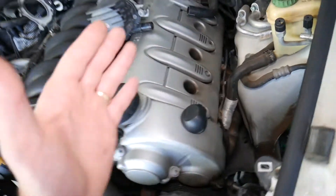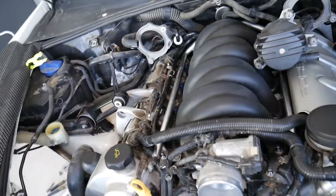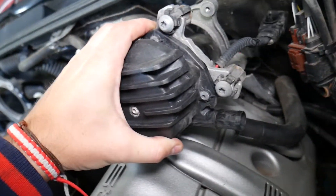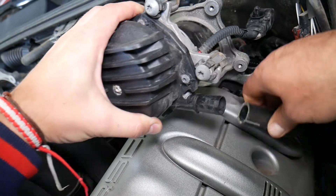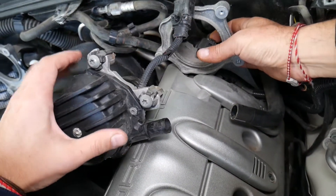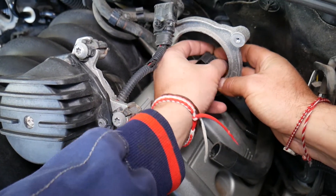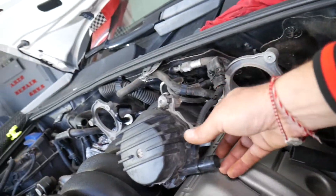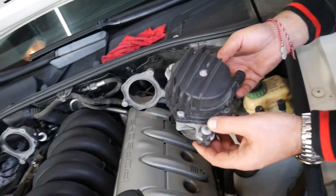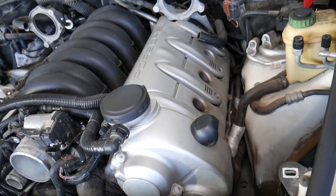If you're working on the right side of the engine, replacing a single ignition coil is not too bad. But if you're on the left side, there are more things to address. You will need to remove your vacuum pump. The vacuum pump has one hose, one connector, and three bolts. Just pry the connector towards the back to disconnect it, remove the three bolts with a Torx socket, and you can get the vacuum pump out — which you need to do in order to remove the ignition coils.